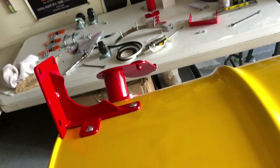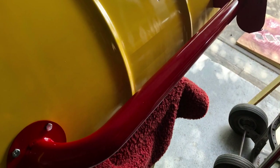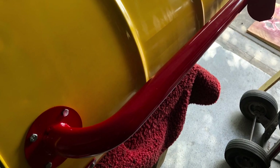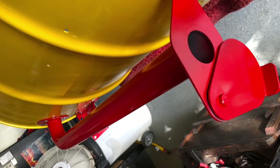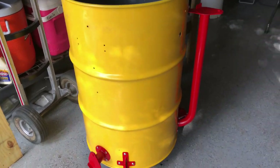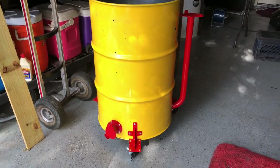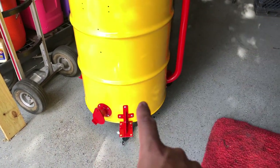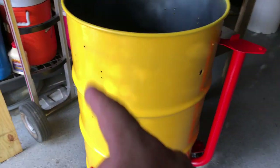Here you can see the brackets mounted and the inlet pipe mounted as well. Everything fit perfectly — when they're pre-drilled correctly, you don't have any issues whatsoever. Here you can see walking around with the pipe and the casters. Still need to mount the grill grates bolts, the grill grates, and the temp gauge, but that's all pretty easy — you guys can figure that out.